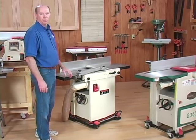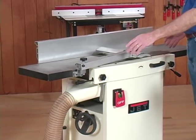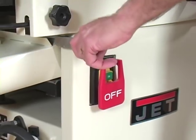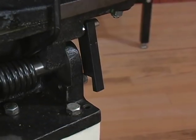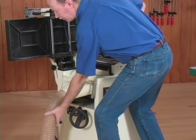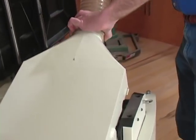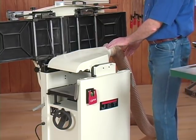Let me show you how the transition works when going from jointer to planer mode. To start out with on this Jet, it has a single jointer table and an aluminum fence that stays put so you don't have to remove it. All you have to do is release the table lock, lift the table — it locks into position. Then you rotate the dust hood around, bring your dust hose up and over, and lock it into place. Now that covers the cutter head so you're safe when you're in planing mode.